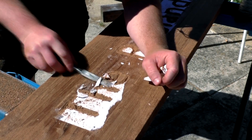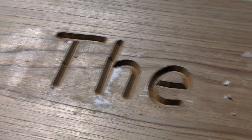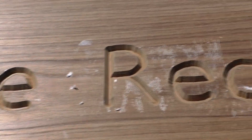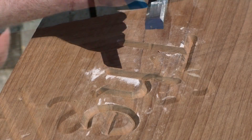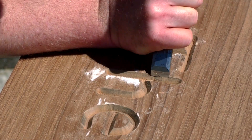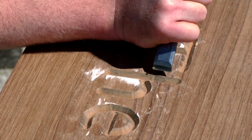I used an old chisel to scrape the paper off. The letters looked really good but they needed a bit of clean-up work, which I did with a sharp chisel — like on the H where I slipped with the speed square a little bit while routing. That serves me right for not clamping the speed square down.